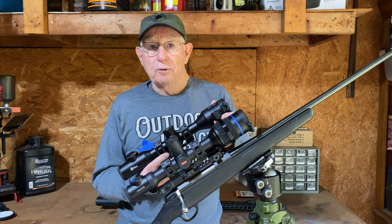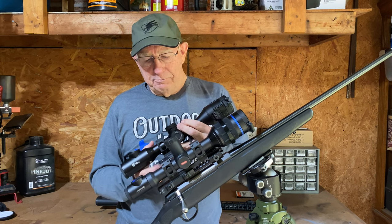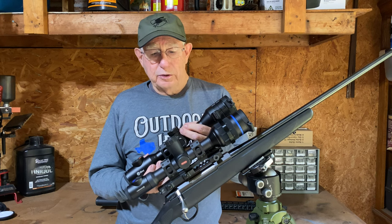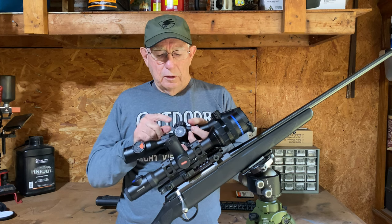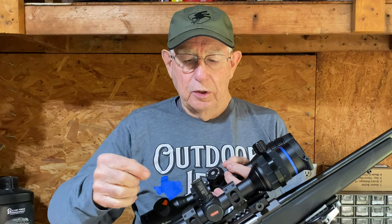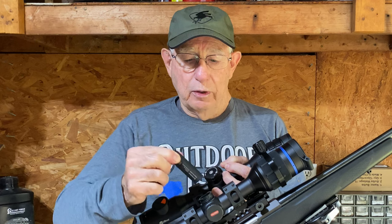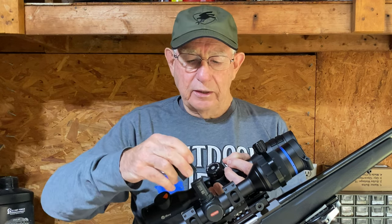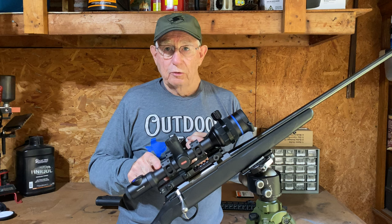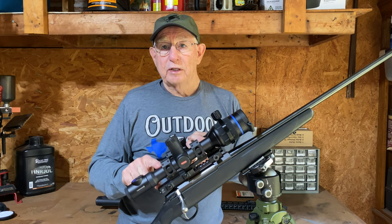Another thing people look at when selecting a scope is battery life. Both of these scopes have around 8 to 10 hours of battery life. They both have an internal rechargeable battery that lasts anywhere from 5 to 8 hours, and they both have backup power. The Thermion originally came with a replaceable, rechargeable battery, so you could carry a spare in your pocket. The original Thermion batteries gave about 5 hours of run time. The new Pro Series internal battery gives you 5 to 6 hours, and the external battery gives you 2 to 3 hours of run time.